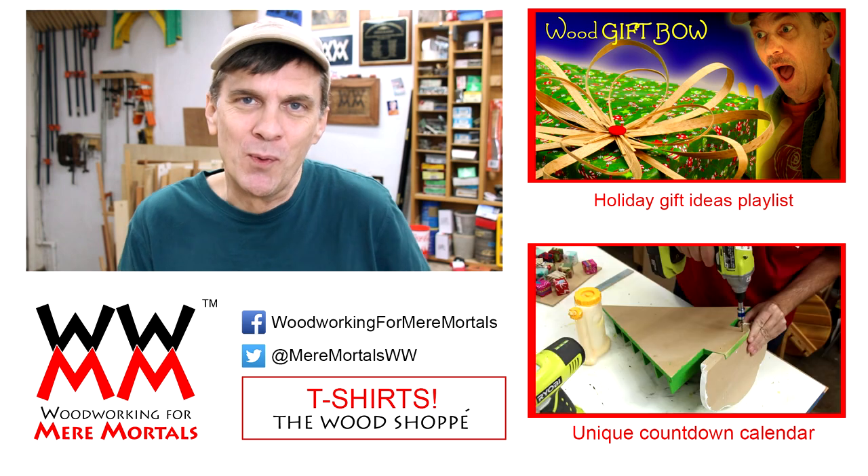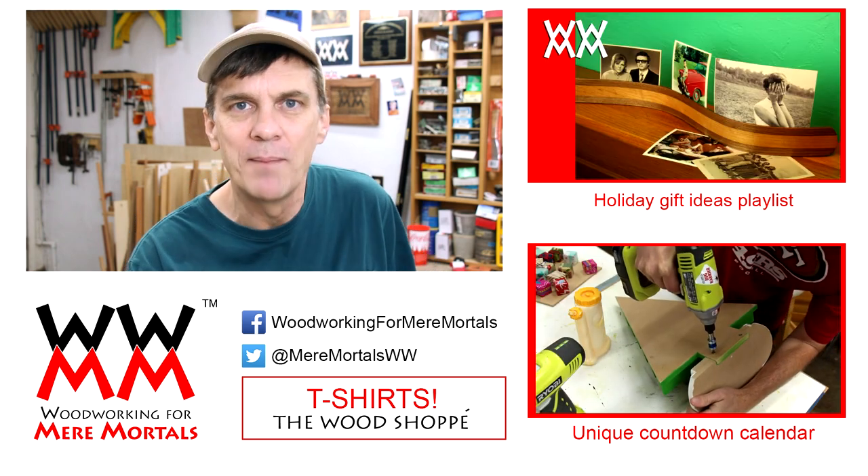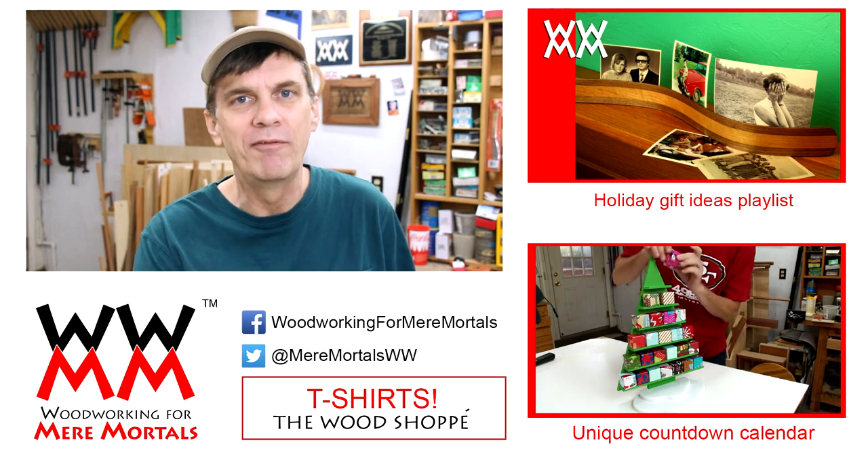If this is your first time here to Woodworking for Mere Mortals, welcome. I'd love for you to take just a moment to hit that subscribe button so that you won't miss a video. Thank you all so much for watching and I'll see you next time.